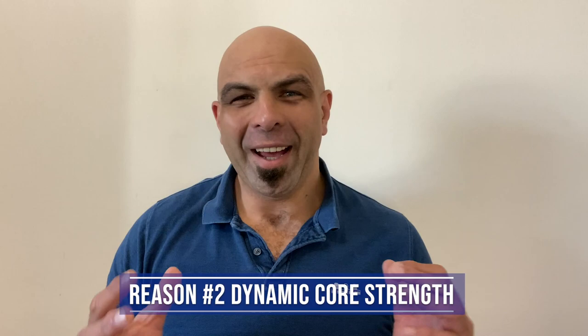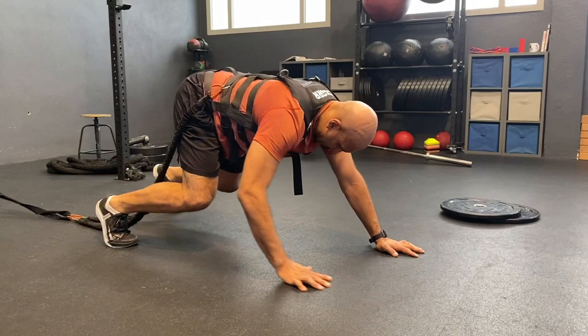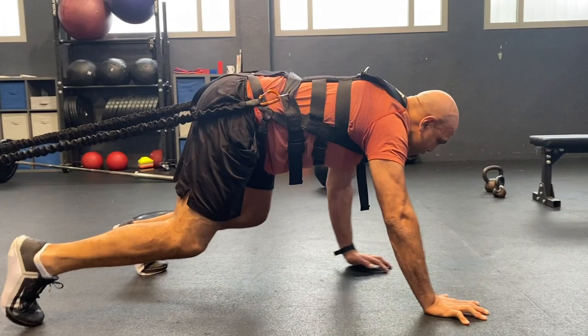Reason number two: dynamic core strength. Often we are too focused on scrum technique and not scrum conditioning, and a lot of rugby players do not know how to work on dynamic core strength. What is dynamic core strength? It's the ability to engage the right muscles and stay powered up. We tend to focus a lot on isometric holds, which is very important. But when we move forward in the scrum, that's when players tend to disengage. The anchor harness helps me to teach rugby players how to engage the core and glutes while moving forward. One of my favorite exercises is the scrum crawl — it's one of my foundation movements. It allows players to work on their shape, engage the core and engage the glutes while moving forward. And it's way tougher than what it looks — you guys should give this a try.